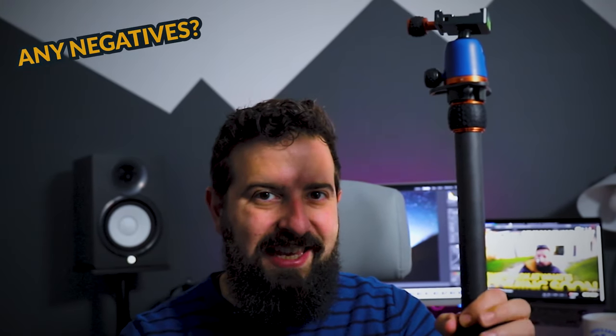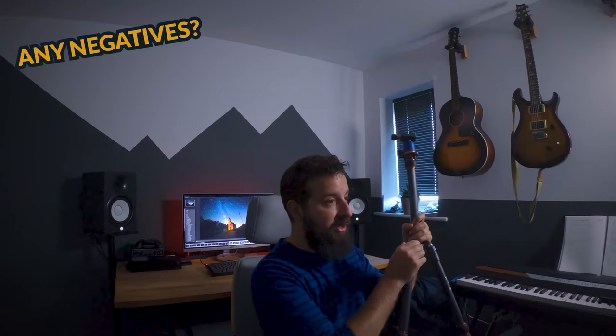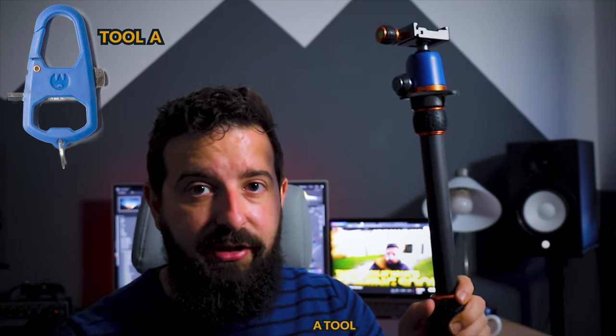One thing I will mention is that sometimes with a lot of use, these little screws through the legs do become a little bit loose, and I've found sometimes the legs would just be flailing about. Not a problem though, because in the box you get a little tool with an Allen key — just tighten these up, two seconds and you're good to go again.